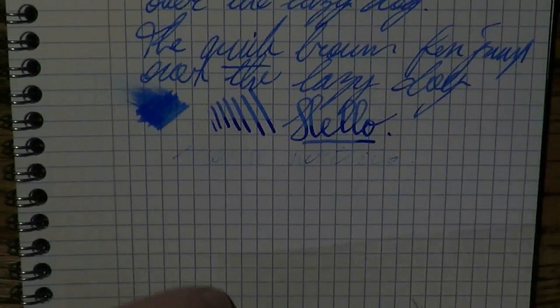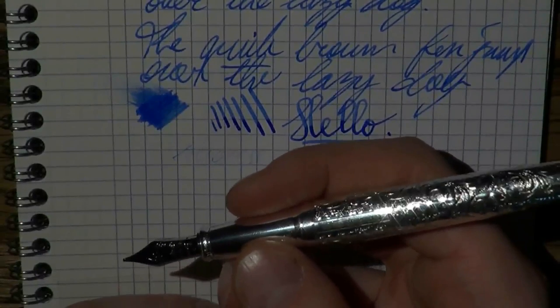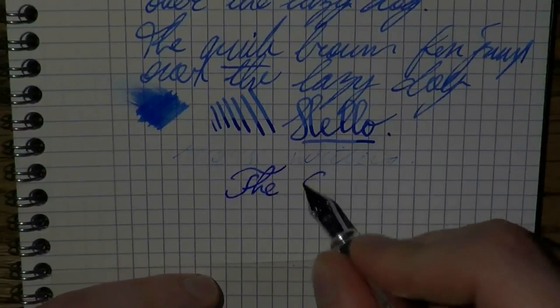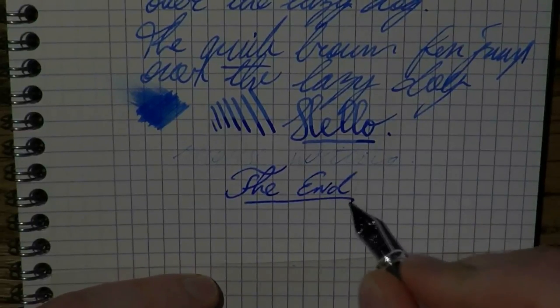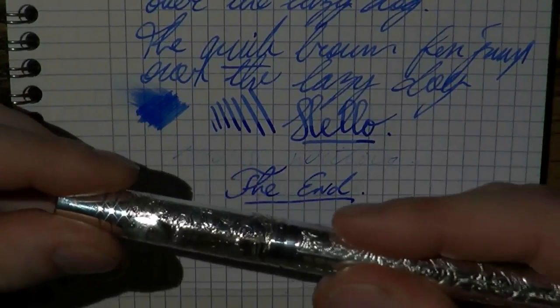I think this is a gorgeous and beautiful pen. Look at this finish — it's shiny, it's gorgeous, I absolutely love it. John, thank you very, very much for sending me this extremely beautiful and precious piece. I love it and I'm going to use this one with pleasure. I hope this was useful, and I'll see you later — bye bye!